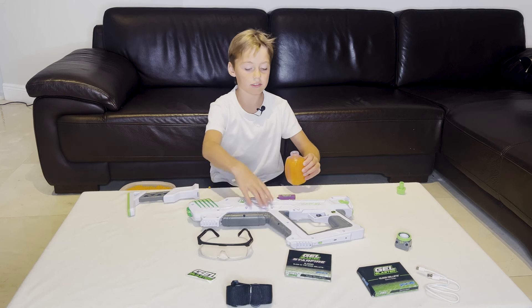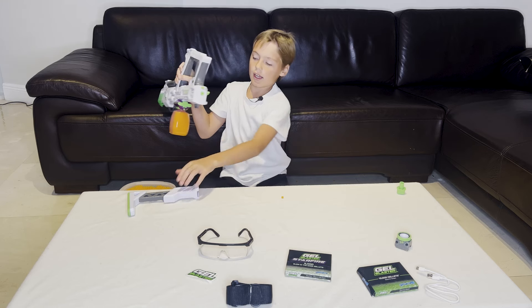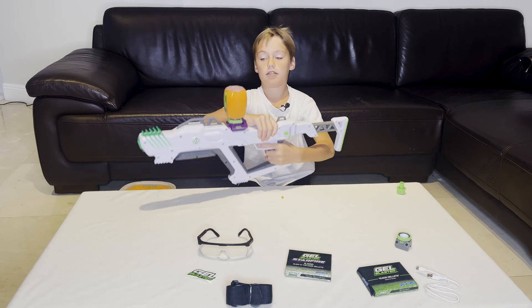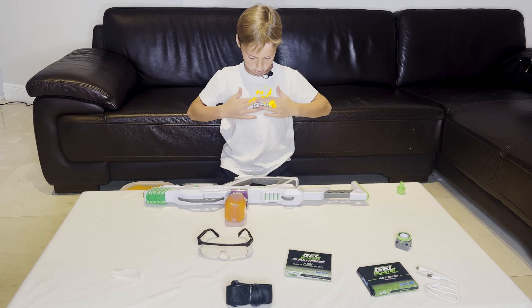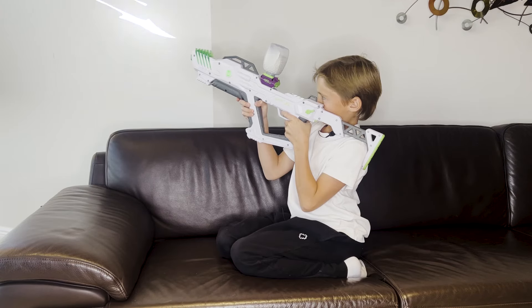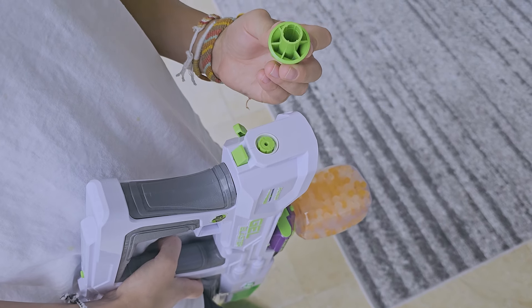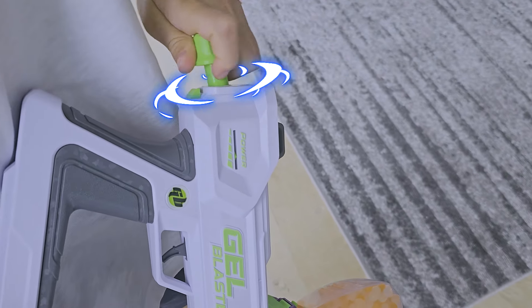We're opening the bottle, screw it in. Then we need to put the shoulder stock inside. We need to take this sticker and put it here. Now you are ready. You can adjust the power with this key — just put it and turn left or right.